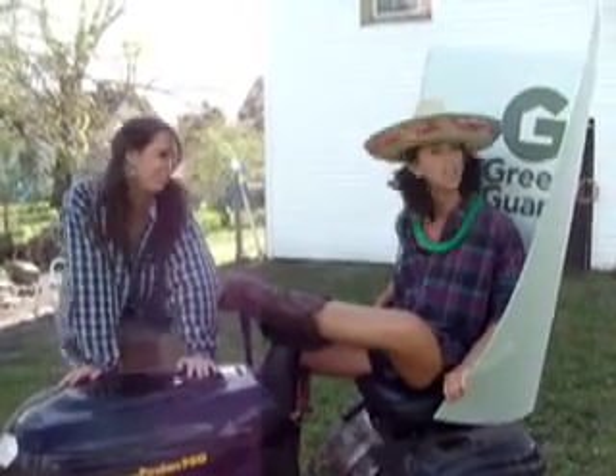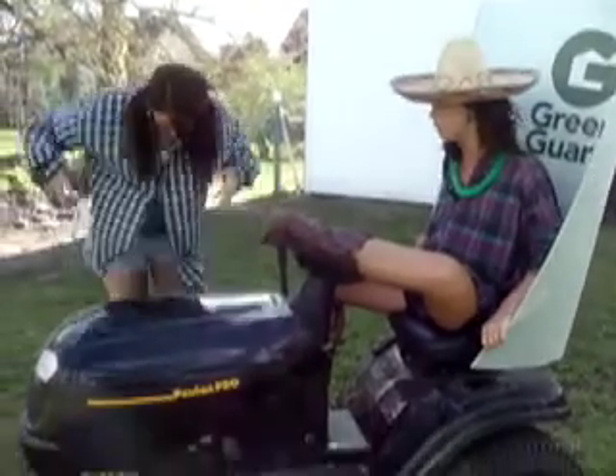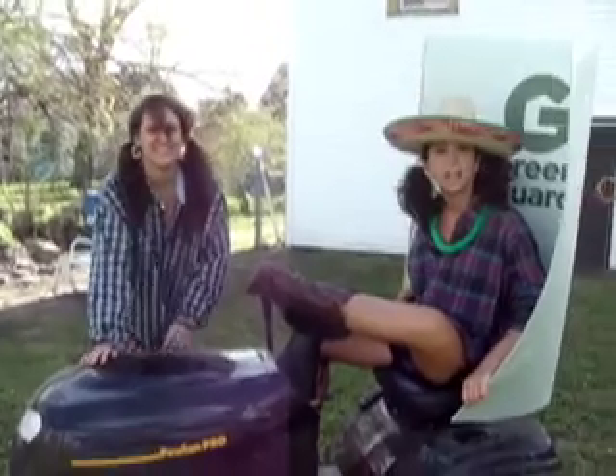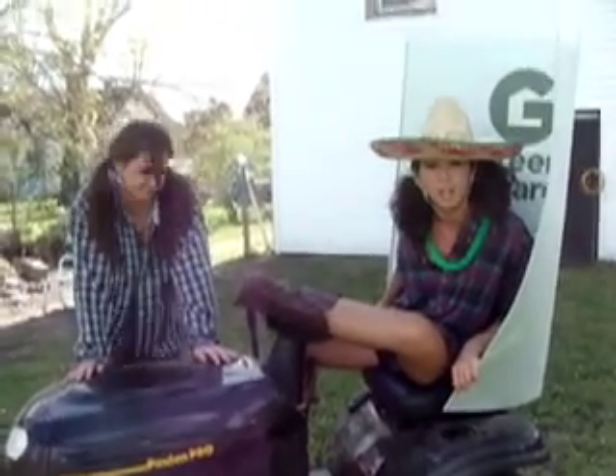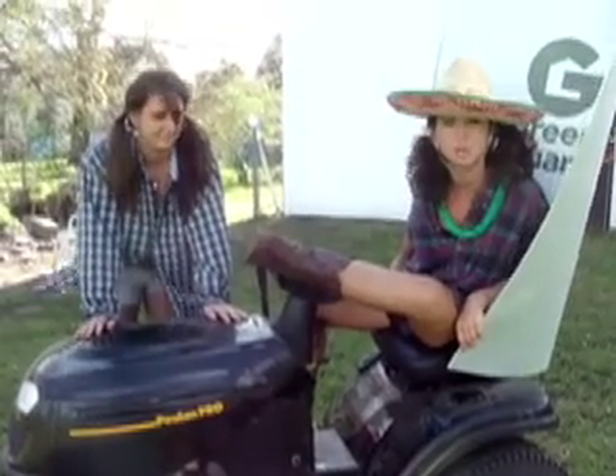We take this panel here and we just tape it on to this pretty mower right here. And Lauren likes the mower — she pets it a lot. Yeah, it's soft. We just take some duct tape, some good strong duct tape you get from Walmart for 99 cents, and you just tape it right to the mower.